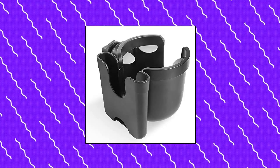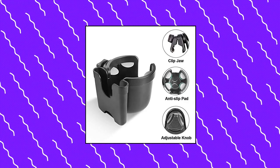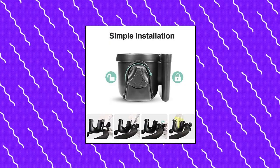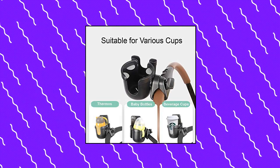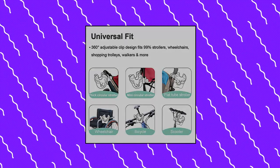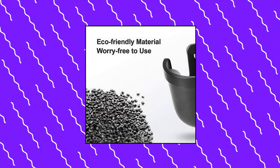MomSiv Stroller Cup Holder. The two-in-one trolley cup holder can be used to load a drink bottle and mobile phone at the same time. The large phone holder can fit most phones. MomSiv Stroller Cup Holder with phone holder features strong compatibility, suitable for most baby strollers, pushchairs, walkers, wheelchairs, bicycles, scooters, boat handlebars, shopping carts, treadmills, etc. Just clip on a round or flat rod and keep your beverages stable. It meets all your needs and makes travel easy.